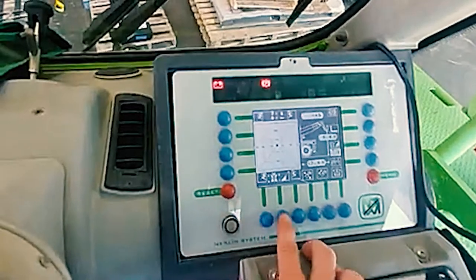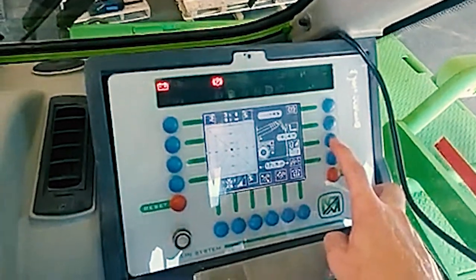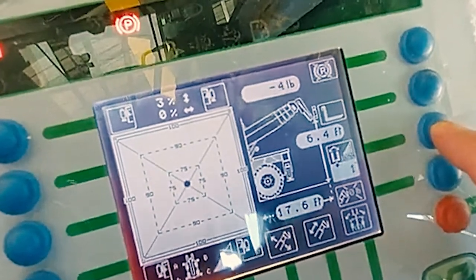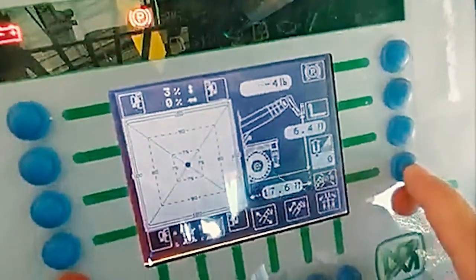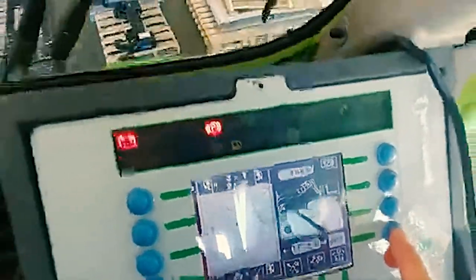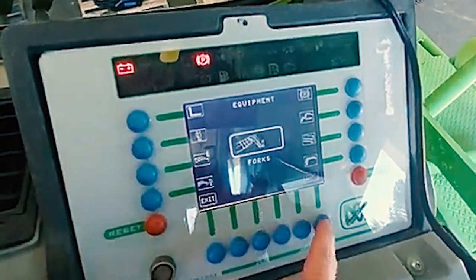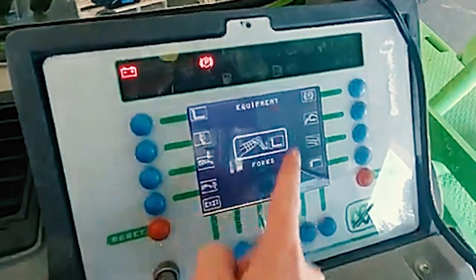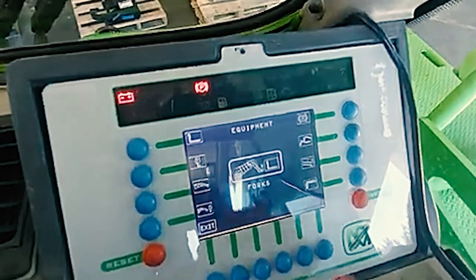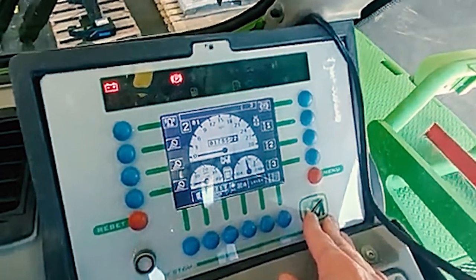These other blue buttons are not connected to anything on this screen. Here you can set the speed of your turret — from 75, 50, 25, and then back up to 100. This is a tare weight — it will zero out how much weight you currently have to tell you how much more weight you have added. This will be your attachment selection. If you have forks, you need to select forks and then press OK. If you have a different attachment, select that attachment and press OK and it will accept it. If you press menu, it will always bring you back to your original screen.